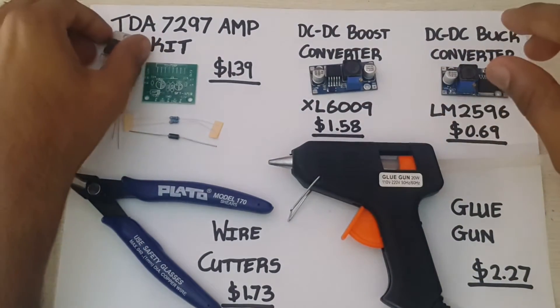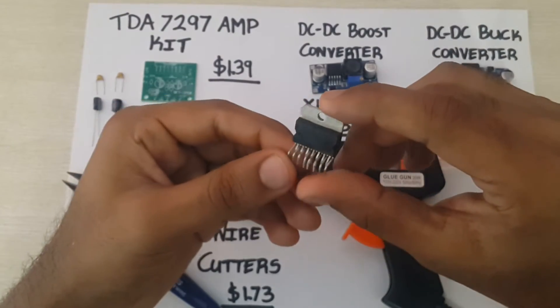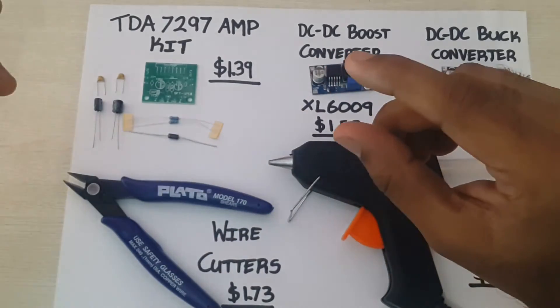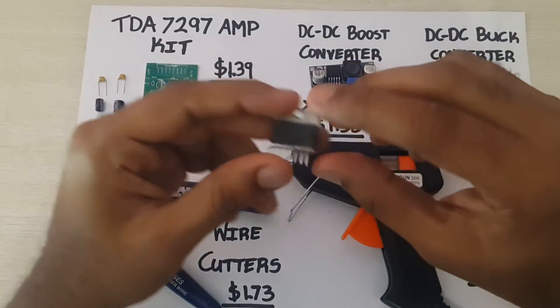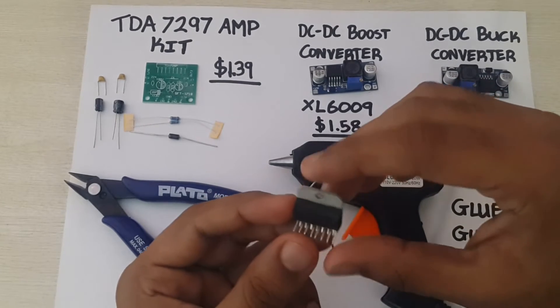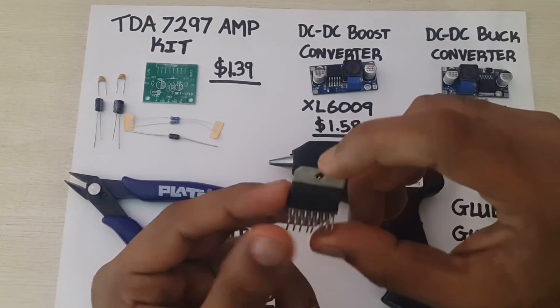On this side I have a TDA7297 IC. This kit I bought off AliExpress and it came with all the components required to put this kit together. It is a dual 15 watt amp that I plan on using with a Bluetooth speaker.